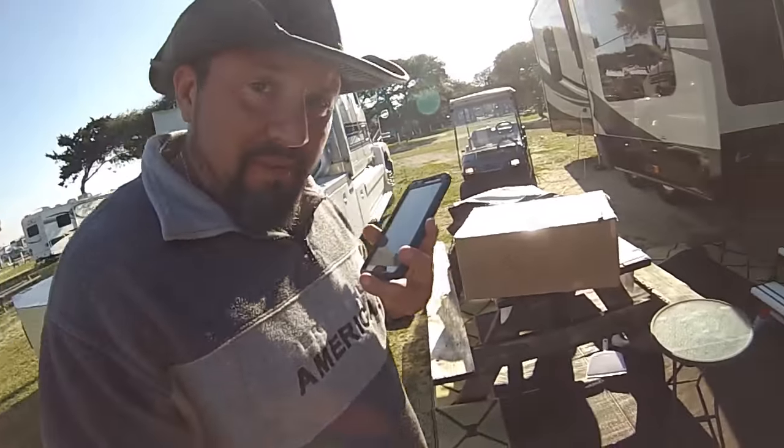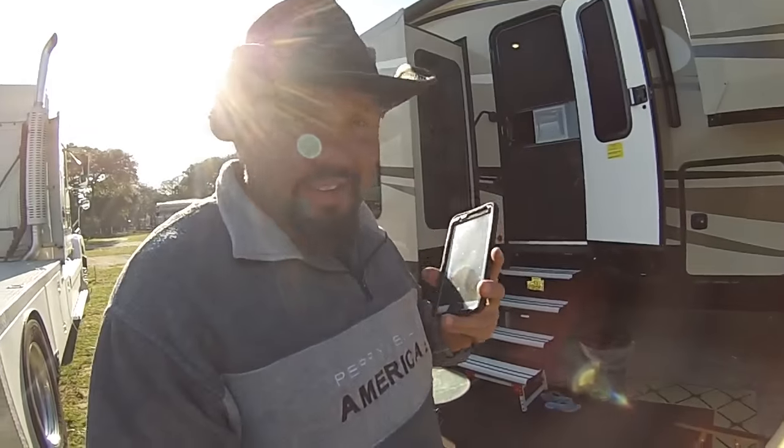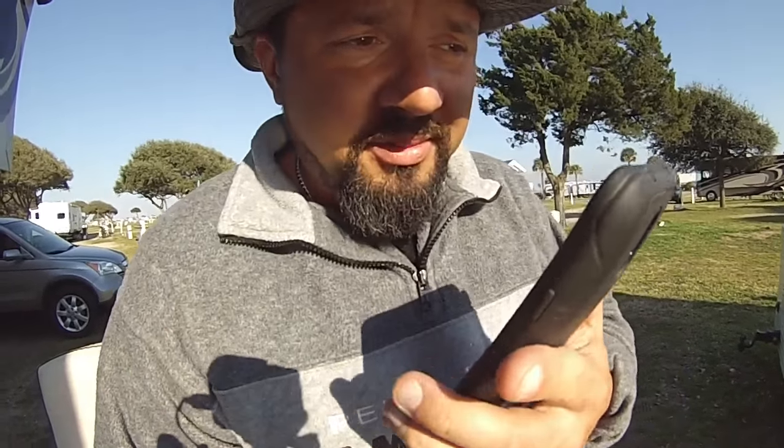Listen, I got this big box here and my mother sent it. She does realize I live in an RV, so it takes up a lot of space. I'm probably going to have to open it up, but it says don't open until March 20th.